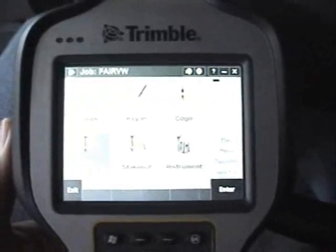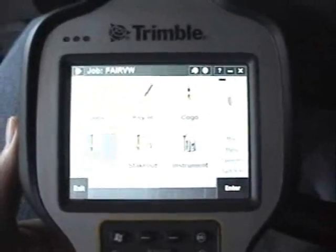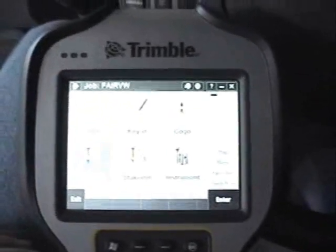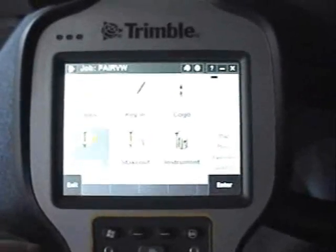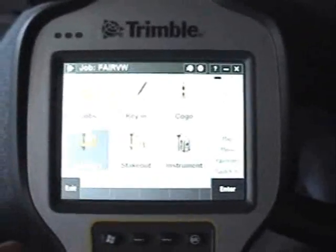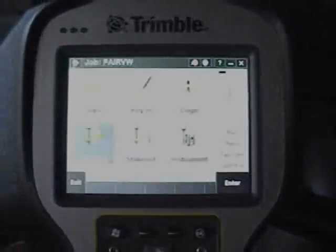They are stored in the controller a little differently than you would store a conventionally surveyed point, but the data is there. You do need Trimble RealWorks software to process and manipulate that data once you bring it in. So that wraps up the demo scan with the Trimble VX Spatial Station.